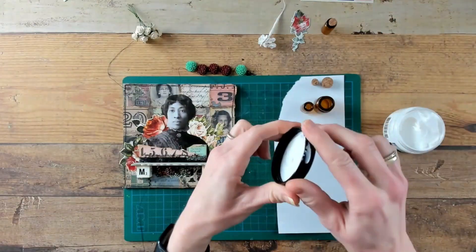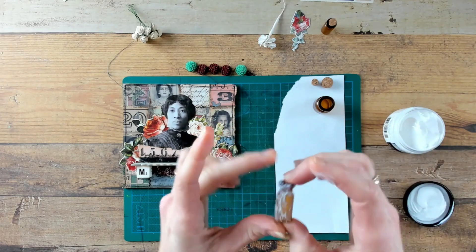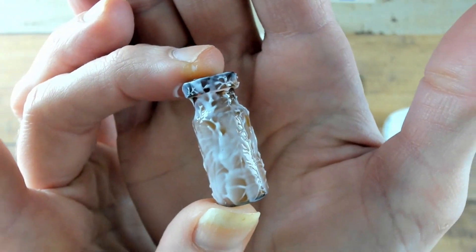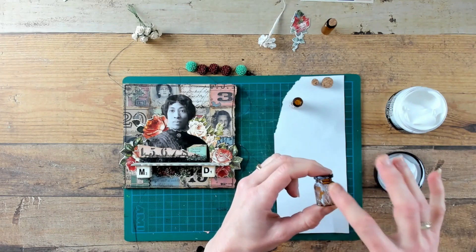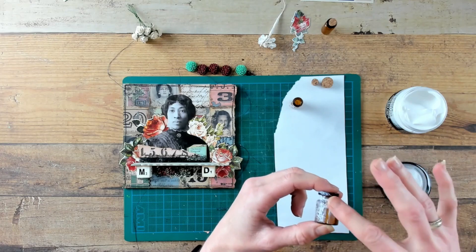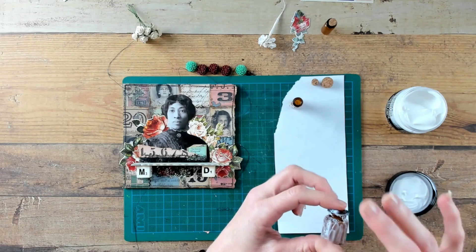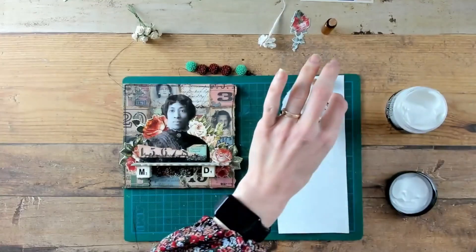I took out some Crackle Paste Translucent to put on top of these cute glass vials — these are the Apothecary Vials from Tim Holtz. I am smearing the Crackle Paste just randomly and irregularly on the bottles. When there is a nice coat on top of the bottle, just put them to the side and let them air dry.